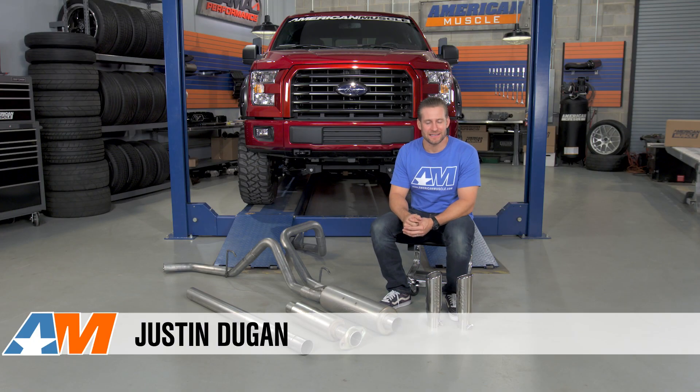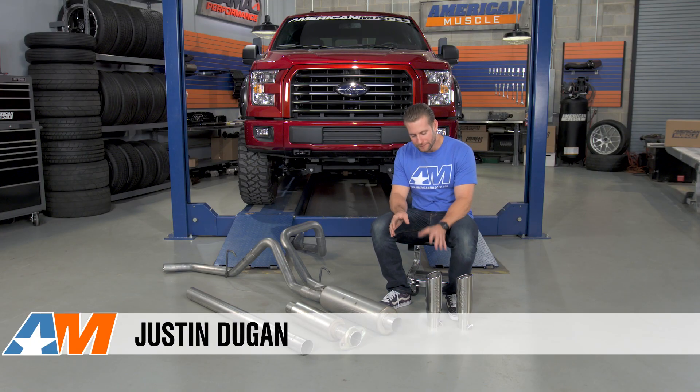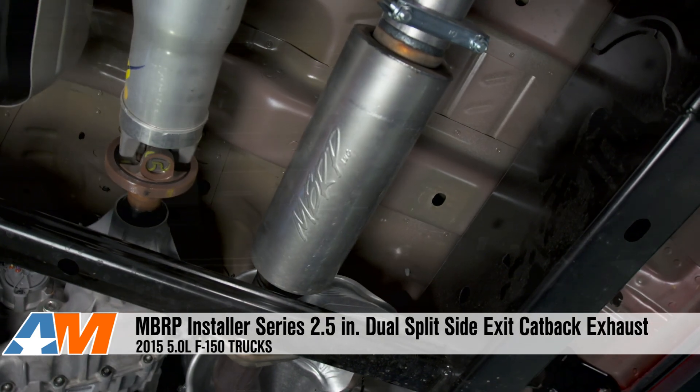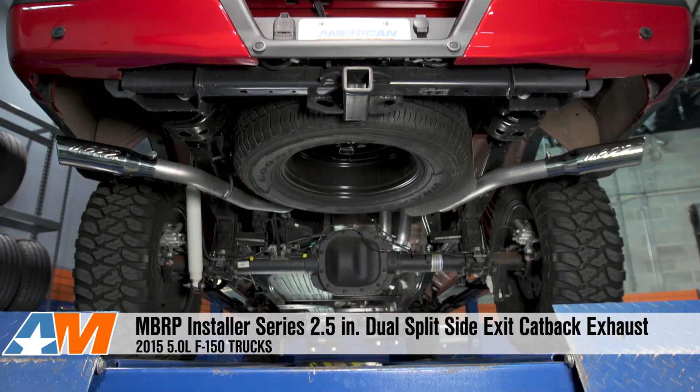Hey everybody, I'm Justin with AmericanMuscle.com and this is my detailed review of the MBRP Installer Series Dual Split Side Exit Cat-Back Exhaust System available for 5-liter F-150s.